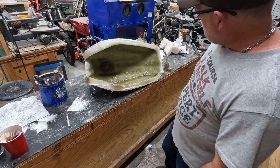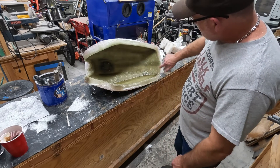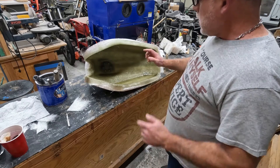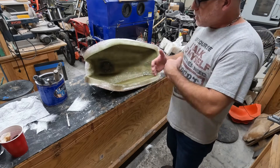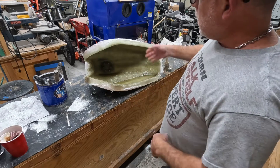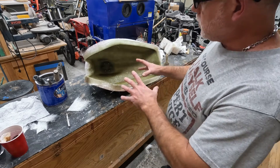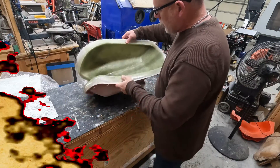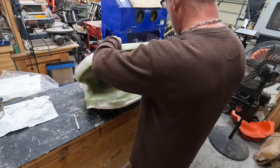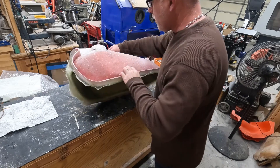Once I get this side on, I add the backing layer, so it gives me three layers here. When I go to join them, I'll have to grind some of the overlap out so it'll bond up to the tank easily. We're going to let this cure — it's probably going to cure overnight. When I come back, we'll separate the parts from the mold and I'll show you what they look like. Our parts are cured and we are ready to go ahead and remove them from the mold, starting with this part first.